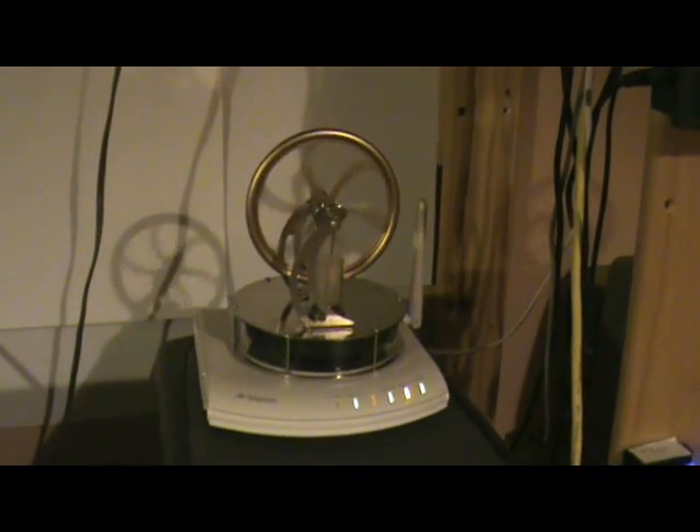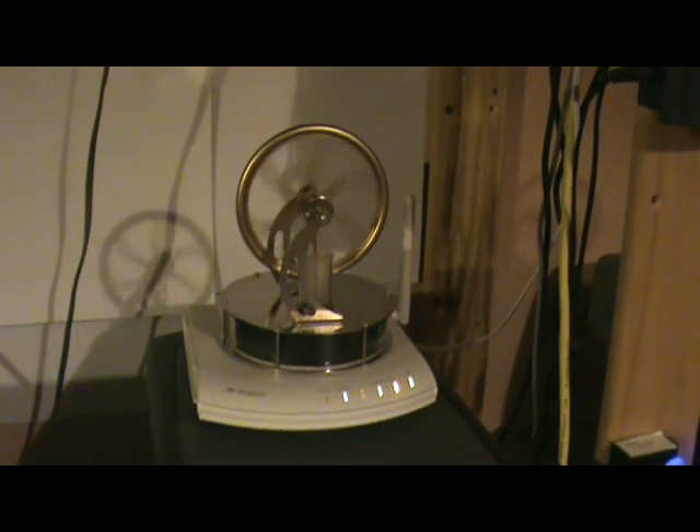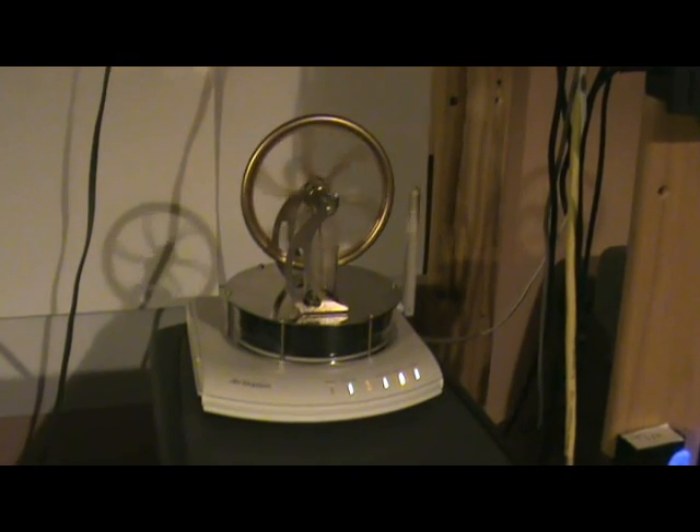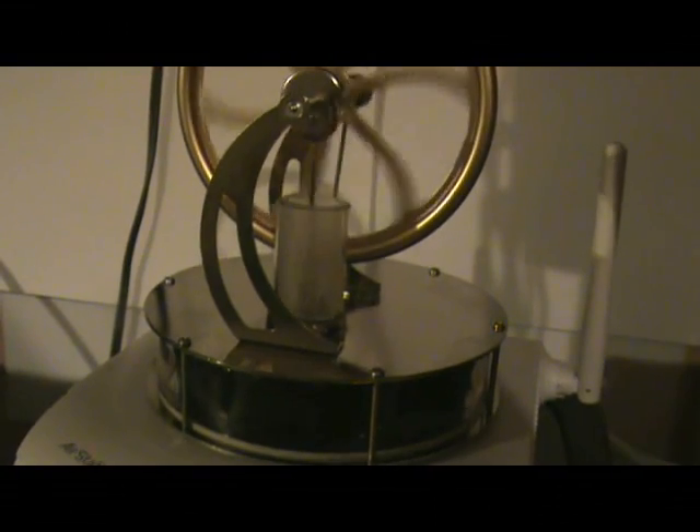Here's a newly acquired low-temperature Stirling engine sitting on top of my router, which is just warm enough to keep it going. There's a nice glass cylinder and piston, and there's the displacement piston.